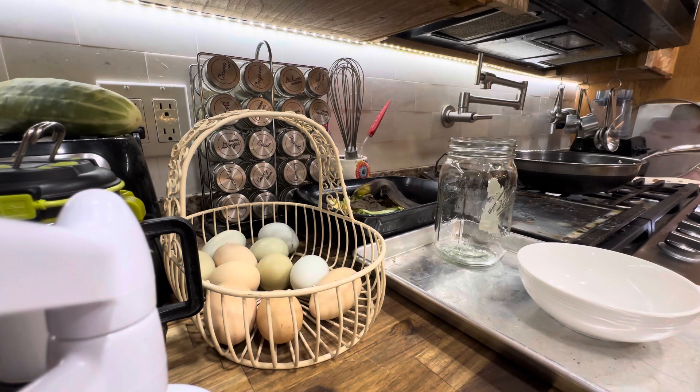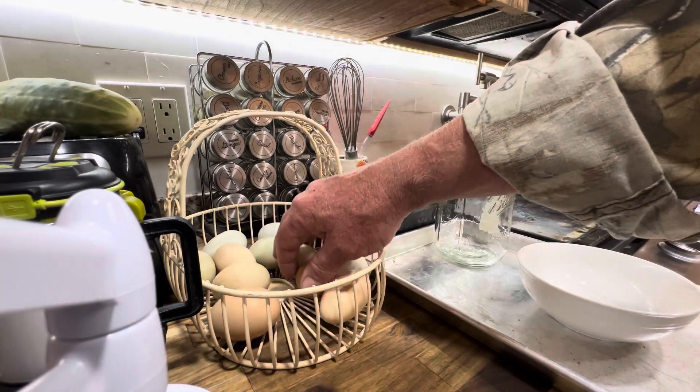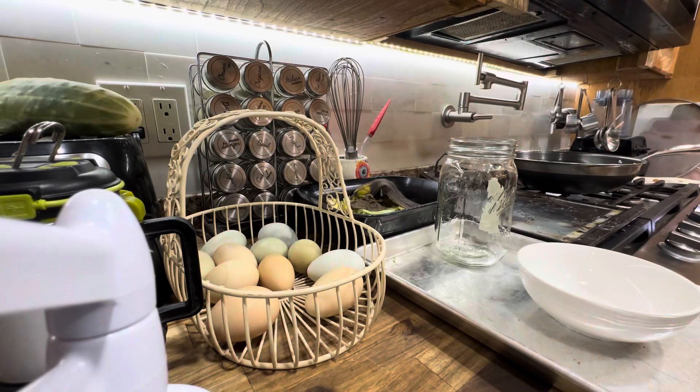Hey guys, John with Rural Homesteaders here again. I'm going to go through those eggs that I separated. I went through all my eggs and separated these out as the ones that were floating yesterday when I was cleaning all my eggs.